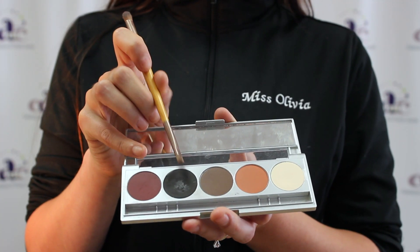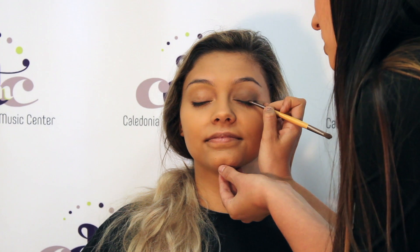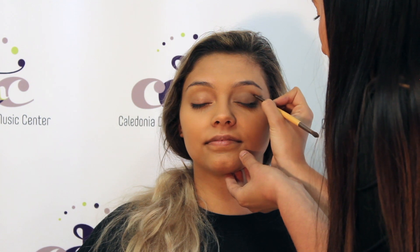I do like to V off just a little bit on the outer corner. Then on the outer corner, you are going to do a triangle of this darker charcoal grey. I like to use a very thin brush so I can be a little more precise. You are going to start by the bottom lashes like you are doing eyeliner basically, V up just a little bit, and then connect it to the crease and fill in that triangle.